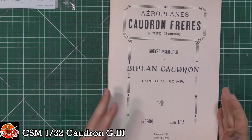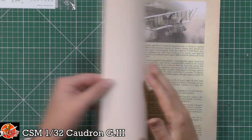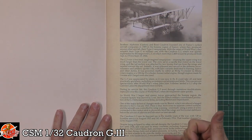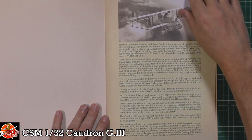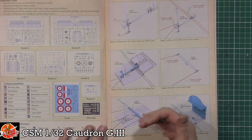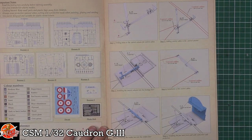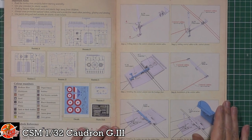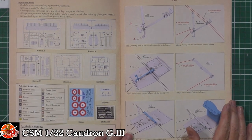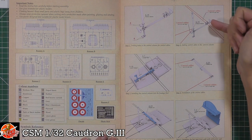Anybody who follows me knows I am a massive fan of Copper State Models. This instruction book - I'm expecting it to be just beautiful, and it is thick card. We've got beautiful history about it right the way through, and then all the instructions. Unfortunately, Wingnut Wings always had the best ever instruction books, but I can say without any shadow of doubt that mantle has now passed to Copper State, because their instructions, as you can see, are phenomenal.